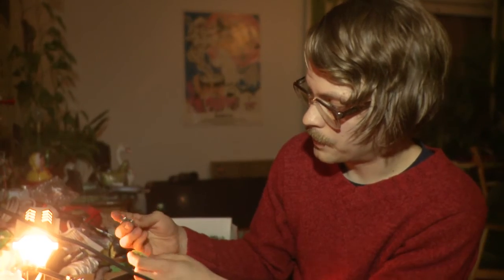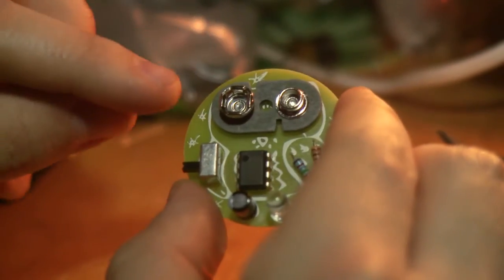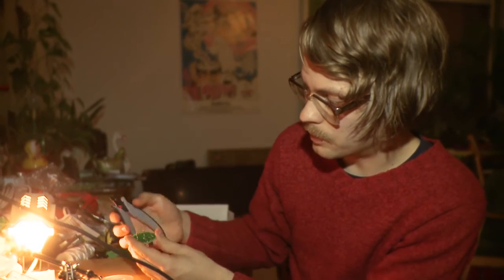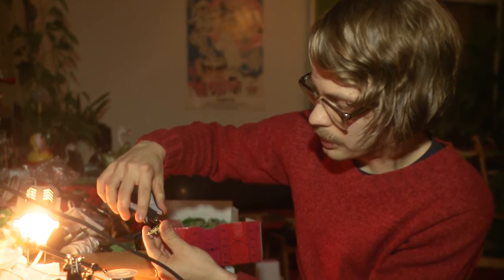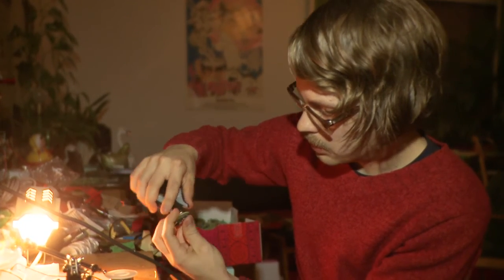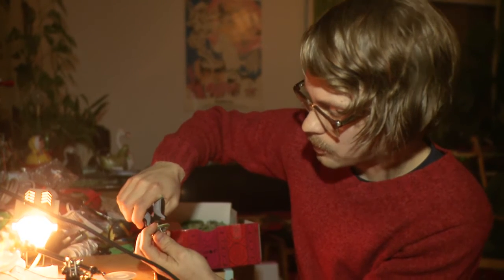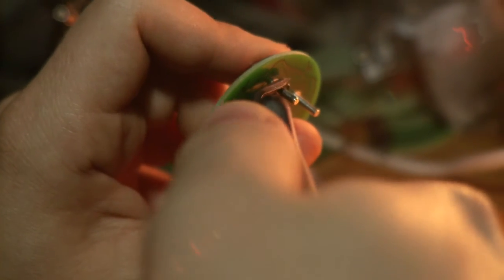The last step is to put the goggles on our owl. The larger eye goes to the left. You want to cut the extra length out of the legs of the battery holder before soldering because it's quite thick and might break the soldering if you do it after. Try to leave about two millimeters of length on the other side, then cut it out.